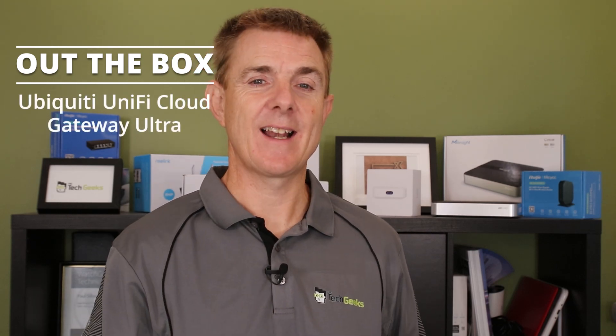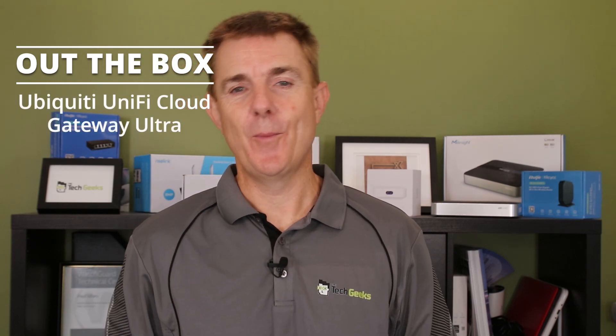Hi and welcome to this edition of Out the Box. Today we're going to have a look at what is in this box. This is the Ubiquiti UniFi Cloud Gateway Ultra — what a mouthful, I always get that wrong, but that's what it is.